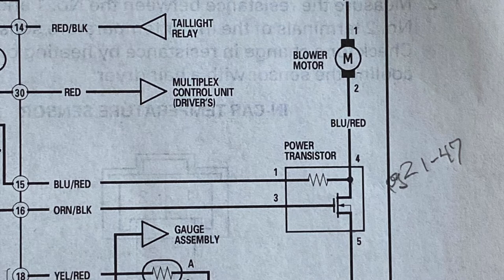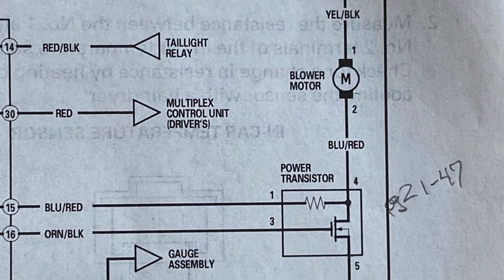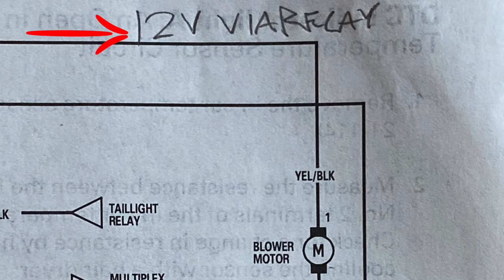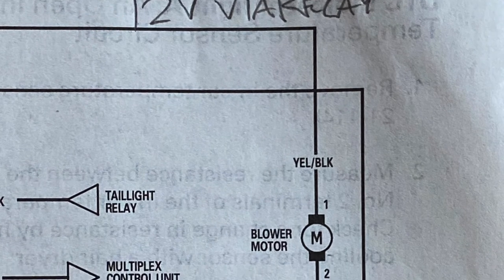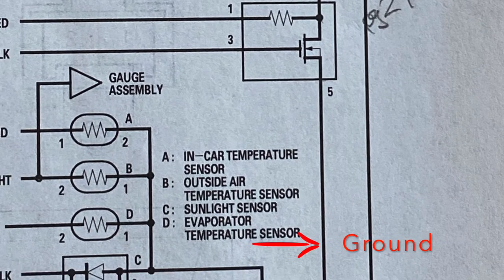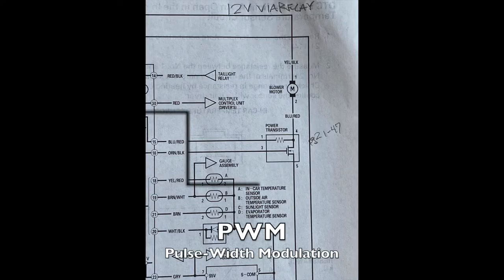As for my contribution, let's look at the schematic. Here you see the front blower motor and below it the power transistor that controls it. You can see that the motor is connected directly to 12 volts through the relay and the fuses, and the transistor is the switch that controls its connection to ground to complete the circuit.